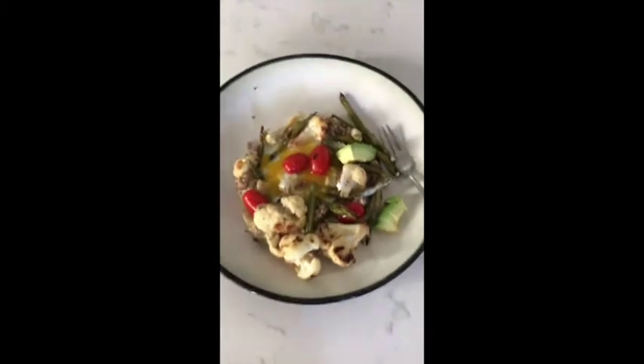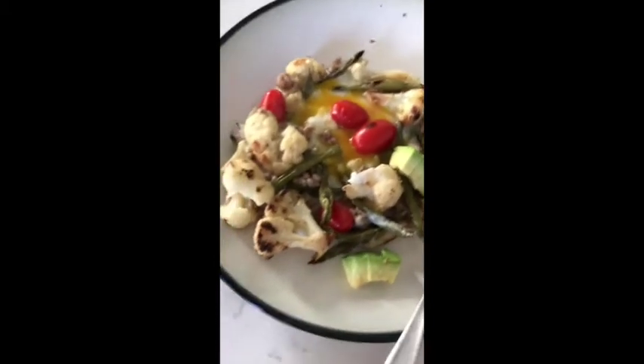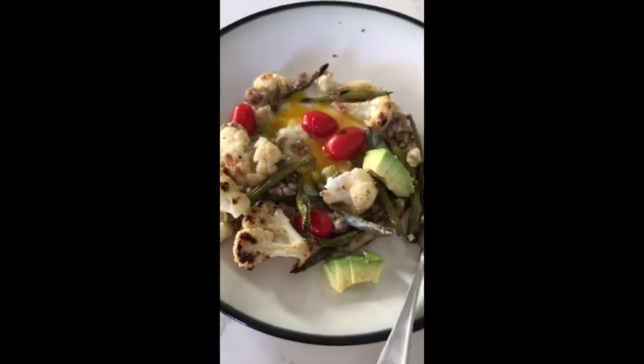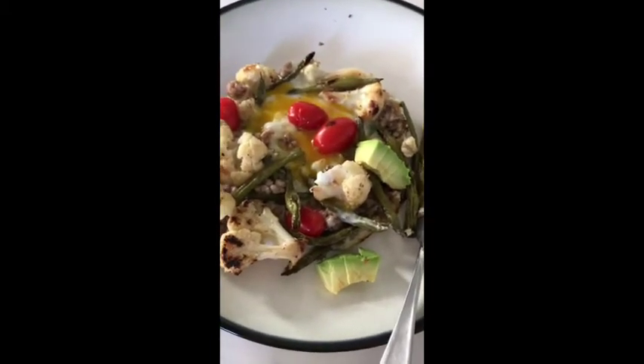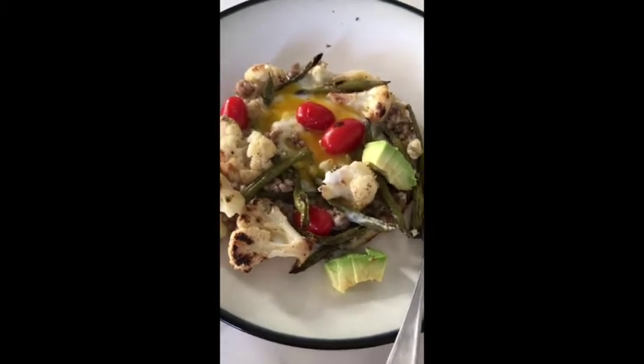Okay, so here's my lunch — nothing really special. Some leftover vegetables: cauliflower, green beans. I put in one fourth of a cup of buckwheat, one whole egg, some egg whites and some tomatoes.